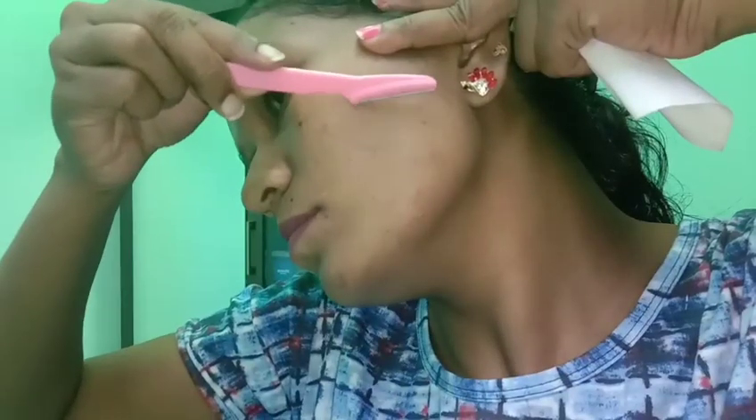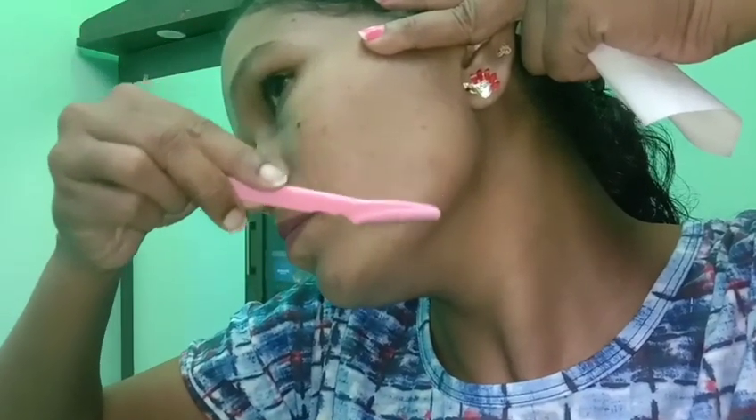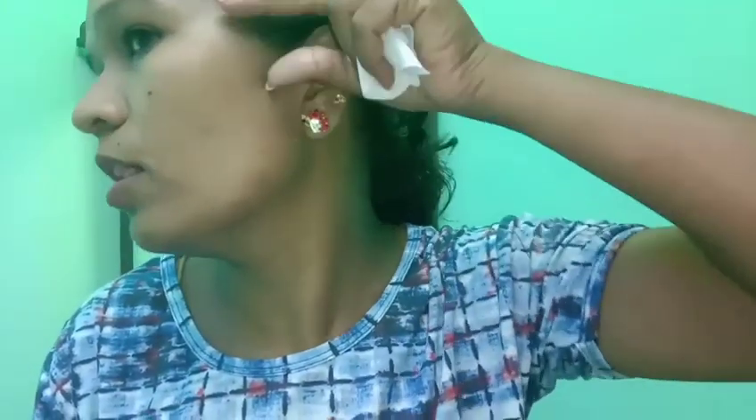Wow! Super! So, let's add cream. I will start with the hair — when I cut the hair, I will start with the hair and I will make it custom.